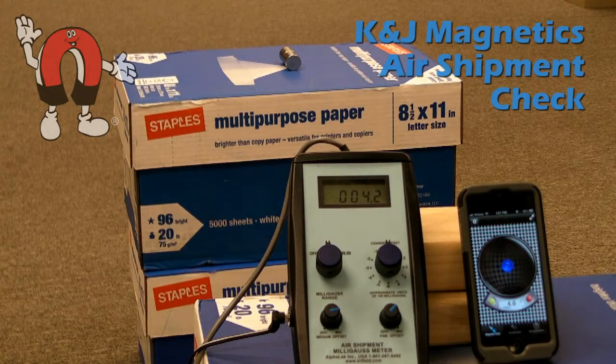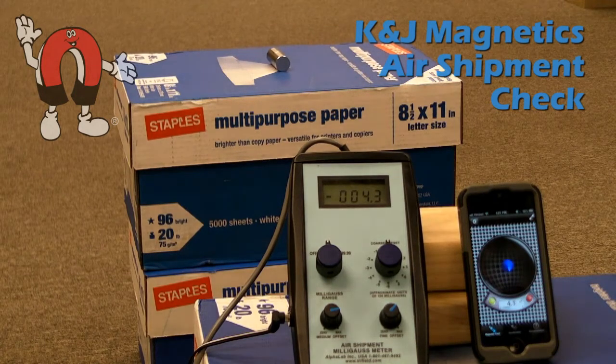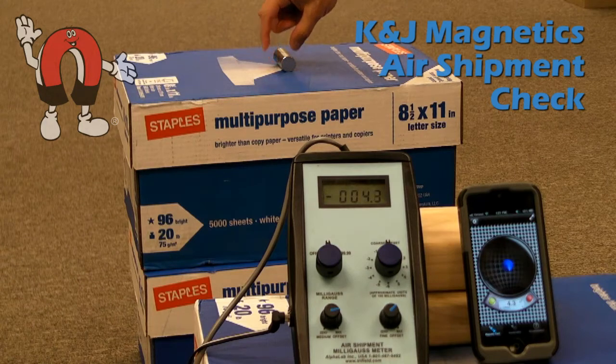Here we do the same thing on two of those magnets stacked together. This acts like a larger magnet that's twice as tall, and you can see the magnetic field is about twice as strong. The meter is showing about 4 milligauss, and the iPhone at this distance is showing 4 millitesla.